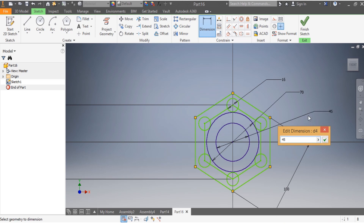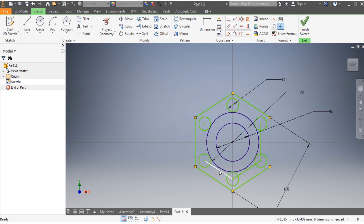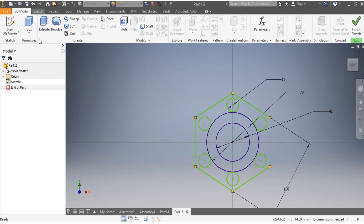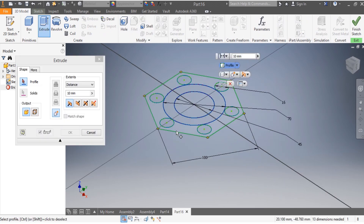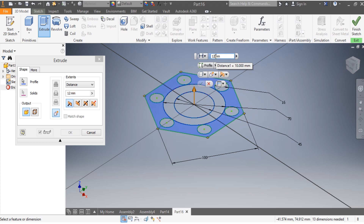Once that is done, I'm going to delete the construction lines — delete that one, delete this one, delete that, delete that, delete that. Then I go to 3D Model and then Extrude. I want it extruded by 12 millimeters.